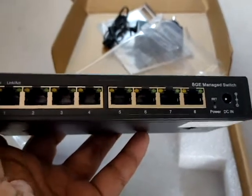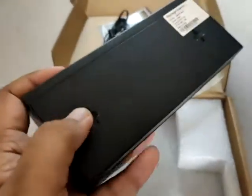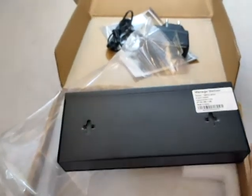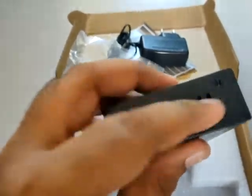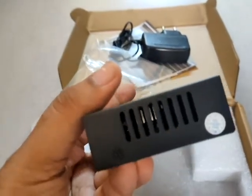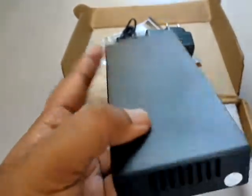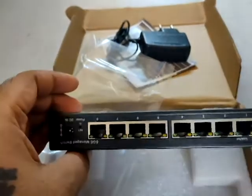Here are the wall mount holders for this switch, where we can put up the wall mounts. The rest I guess is for the air vents for cooling. There is no fan or external cooling system mounted here. Let's quickly set it up and see how it works in our network.